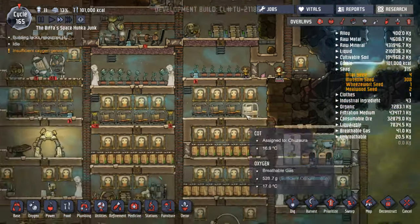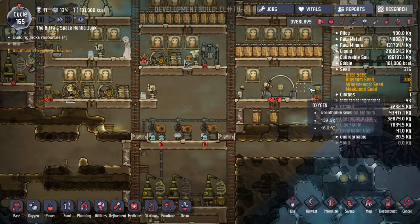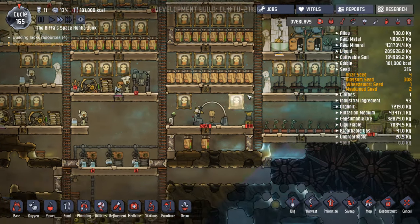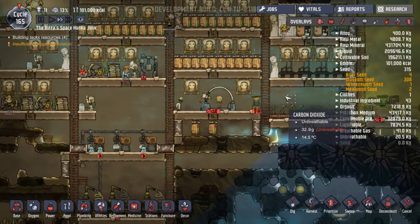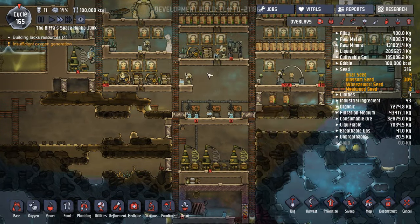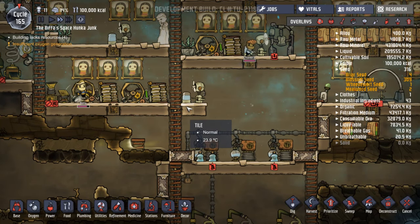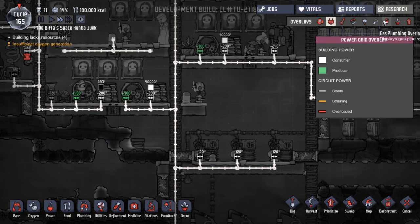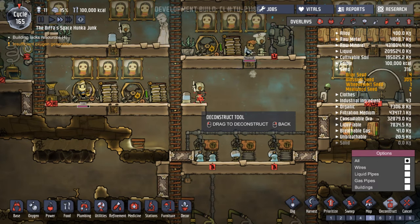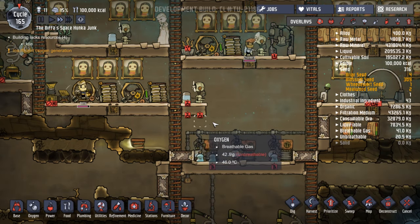They're still clearing up. We probably haven't enough storage space — these are full. We need somewhere else to store stuff. That may be here. If we move this down one, this could be our next storage area. Let's deconstruct — no wires, no pipes, good. Let's deconstruct that first, and then we'll build another floor along here.